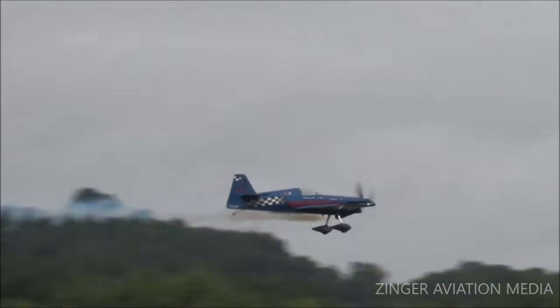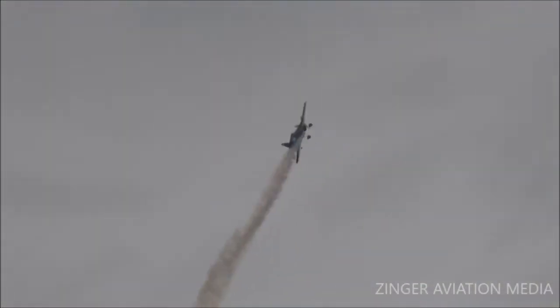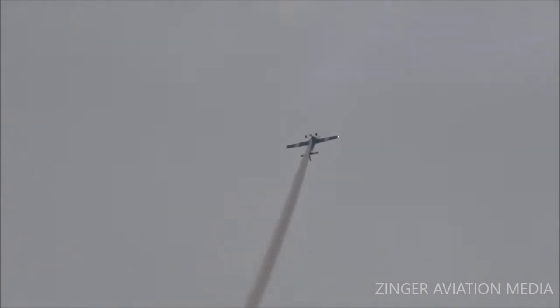Here we go. In front of the left, the smoke is on. Watch for the crisp four-point roll. Ready, ready, and... Whoop — hard pull there. Look at the aileron rolls all the way to the inverted negative Gs. Trying to throw him outside that cockpit.